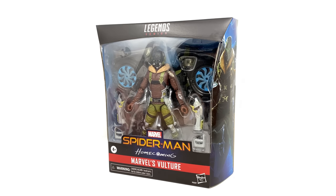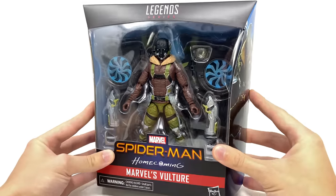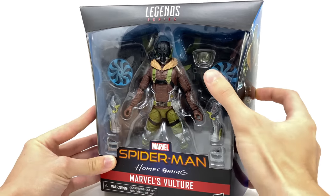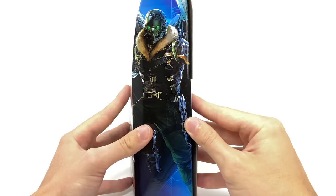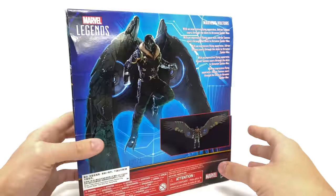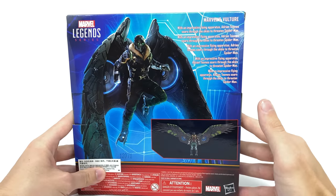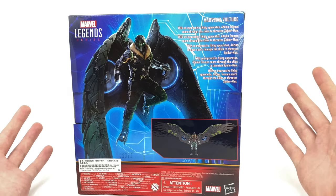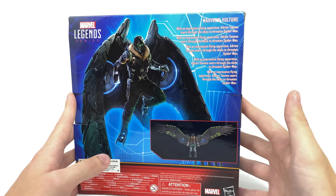This reissue is in fact more accurate to his appearance from Homecoming, and personally I believe this is a sneaky way of Hasbro slipping this guy in just before the Spider-Man: No Way Home movie comes out. At least in my personal opinion, I really do believe Michael Keaton will show up in that film. You can see here on the box this guy looks incredible — there are additional accessories such as the flight mask, gauntlet sections, and the actual controllers of the flight gear. The side features a wicked image of Keaton's Vulture, and the back has a fantastic piece of artwork with the wings fully splayed out, plus a brief bio: 'With an impressive flying apparatus, Adrian Tombs soars through the skies to threaten Spider-Man.'